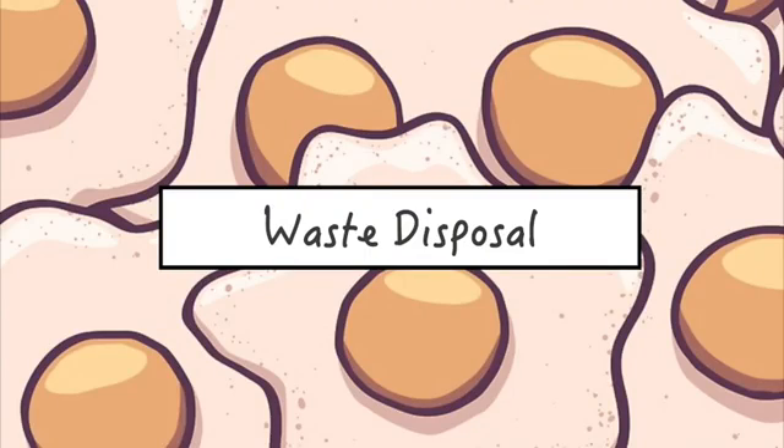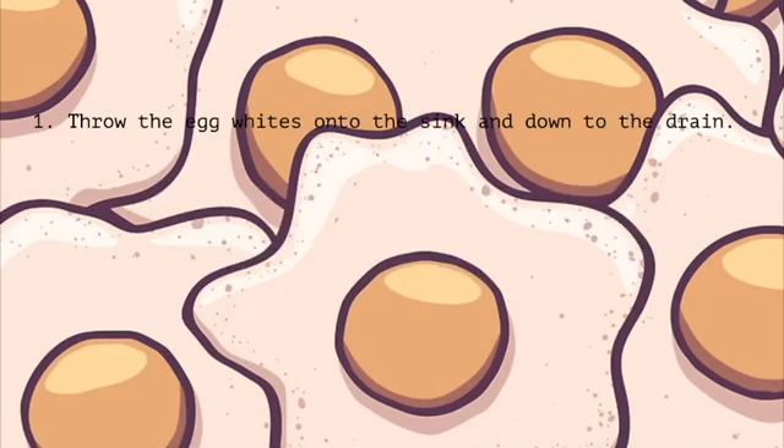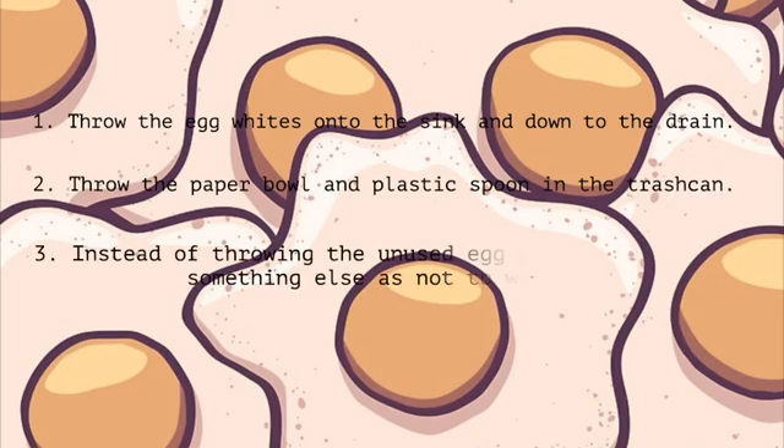Here are the steps for waste disposal. One, throw the egg whites into the sink and down the drain. Two, throw the paper bowl and plastic spoon in the trash can. Three, instead of throwing the unused egg yolk, use it to cook something else so as not to waste it.